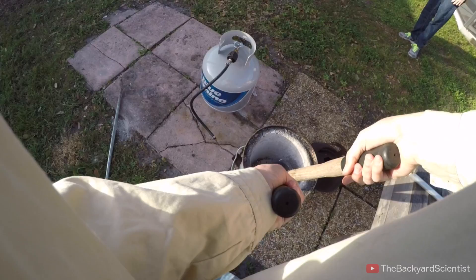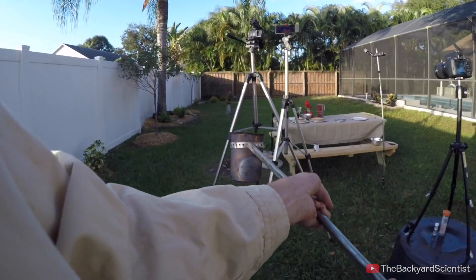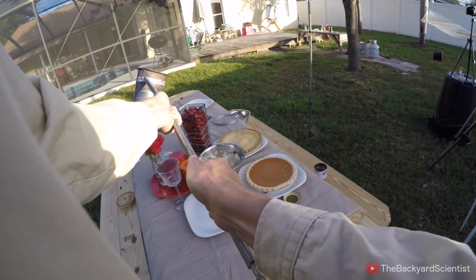This is the most aluminum I think I've ever melted. Don't drop this one like I did last time — it's a lot of aluminum.